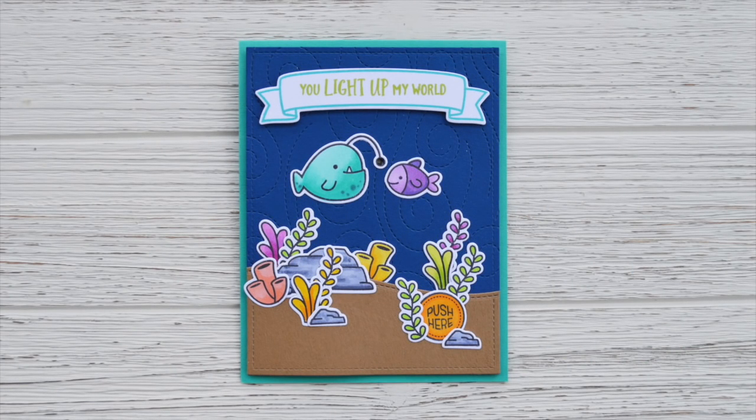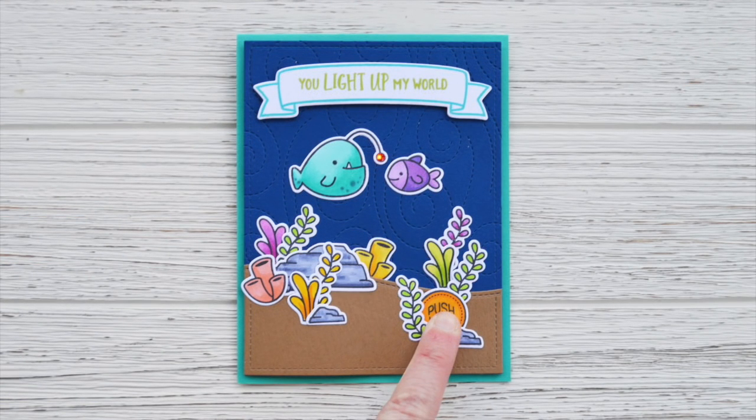Hello, it's Shari here today and I'm going to be making this UR Sublime stamp set card using some Chibitronics to make the little light on the anglerfish light up.